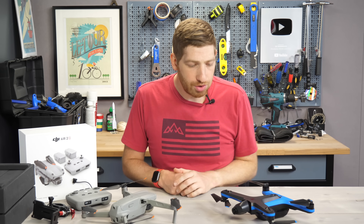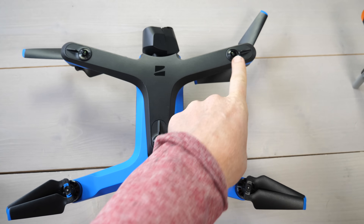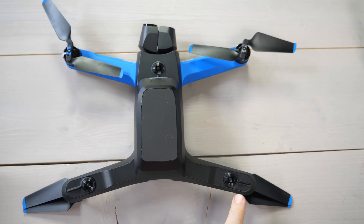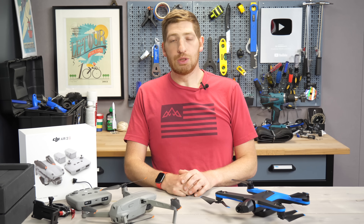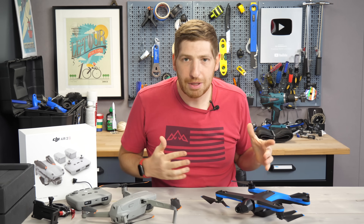Meanwhile, the Skydio 2 has seven sensors in total: three on the top — one on each wing and one in the center of the body — and three more on the bottom, plus the front camera used for actual filming. With that, let's get these things up in the air. And by the way, this is definitely not sponsored by any company.